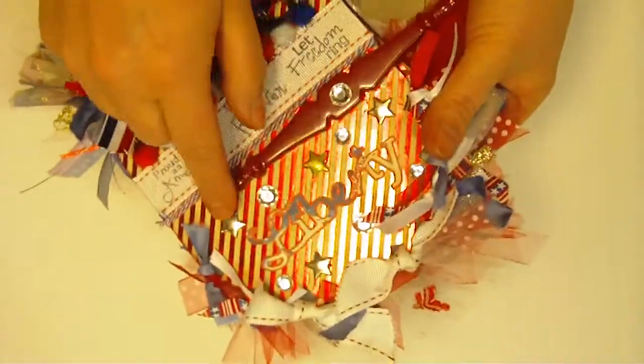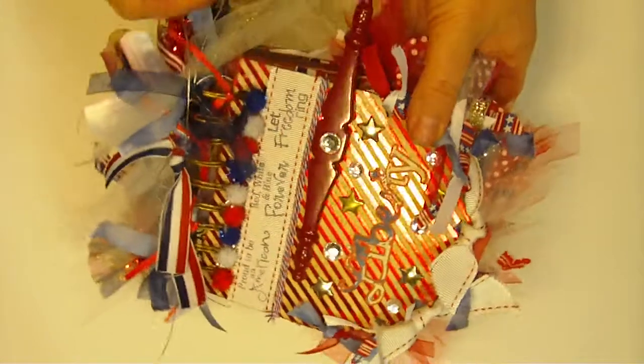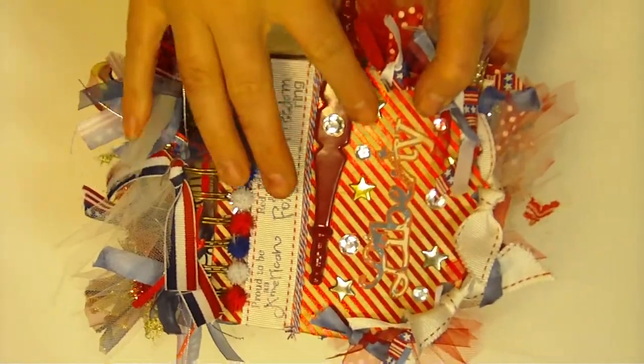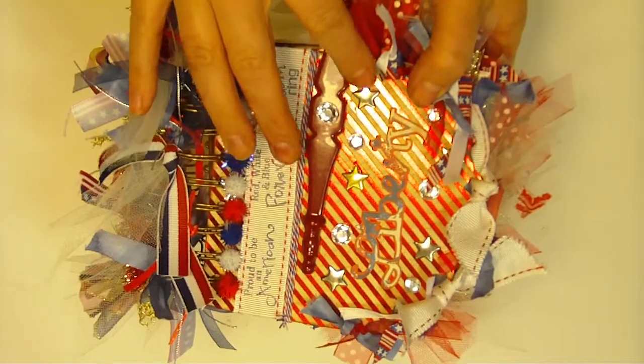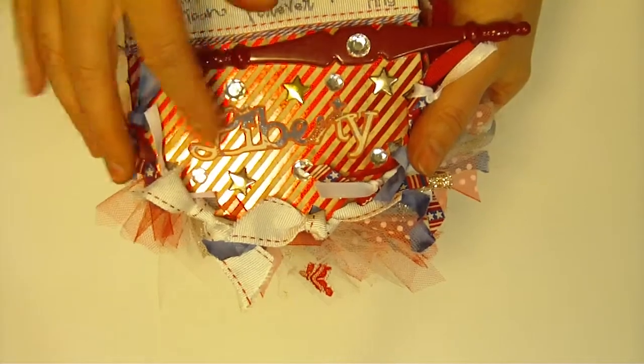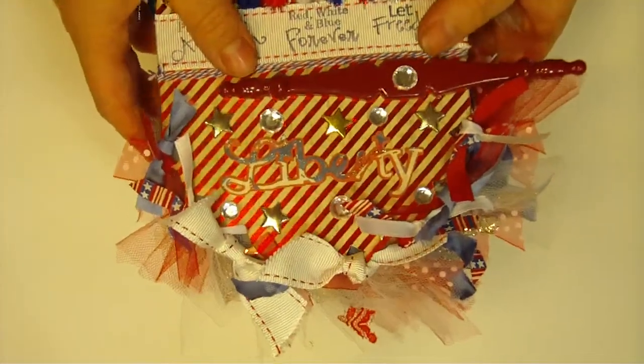These little stars you see here were actually brads. What I did is I used little nippers and nipped the metal prongs off the back so they would lay flat on the book. And here on the front, 'Liberty' is cut from the Cricut cartridge Stand and Salute — I love that cartridge, it's a fun one.